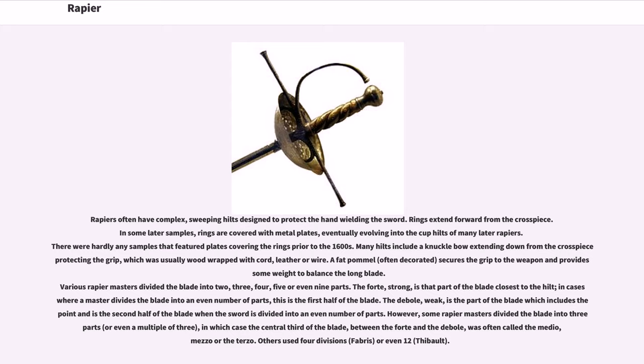A fat pommel secures the grip to the weapon and provides some way to balance the long blade. Various rapier masters divided the blade into two, three, four, five, or even nine parts. The forte, or strong, is that part of the blade closest to the hilt; in cases where a master divides the blade into an even number of parts, this is the first half of the blade. The debole, or weak, is the part of the blade which includes the point and is the second half of the blade when divided into an even number of parts. Some rapier masters divided the blade into three parts, in which case the central third, between the forte and the debole, was often called the medio, mezzo, or the terzo. Others used four divisions or even twelve.